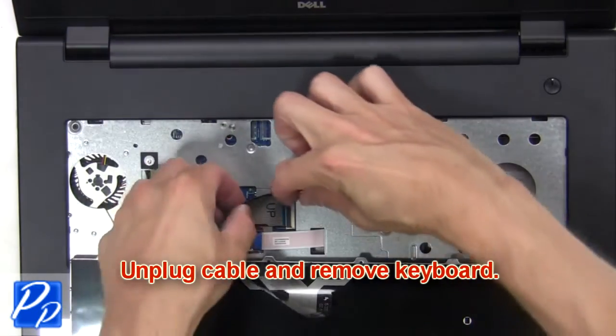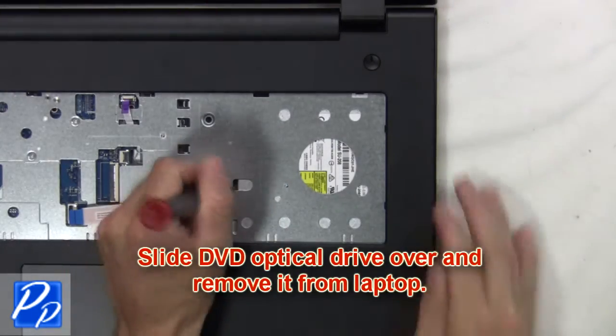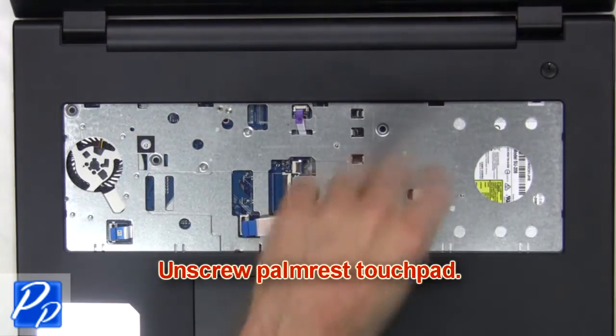Next unplug the cable and remove the keyboard. Now slide the DVD optical drive over and remove it from the laptop. Next unscrew the palm rest touchpad.